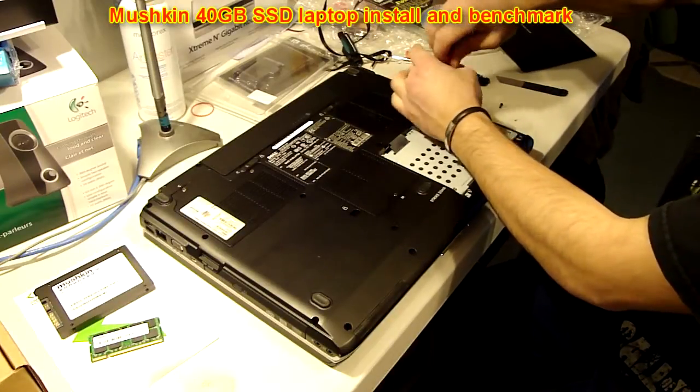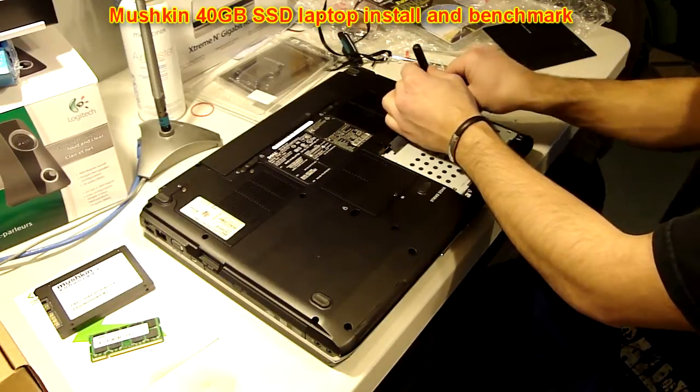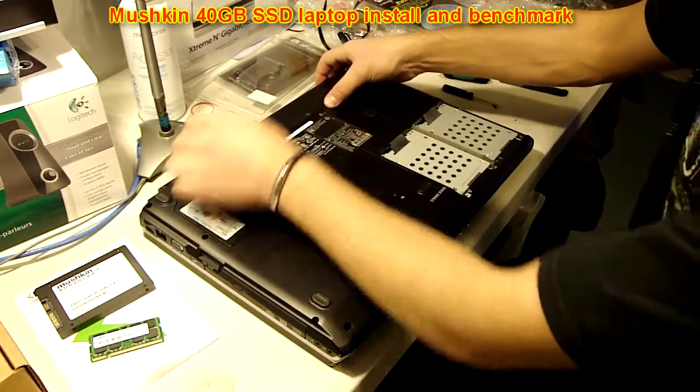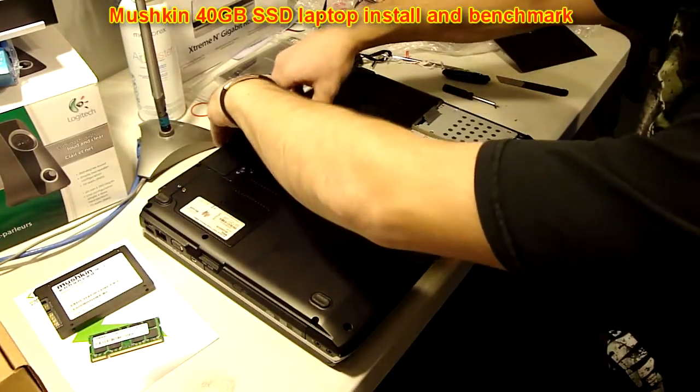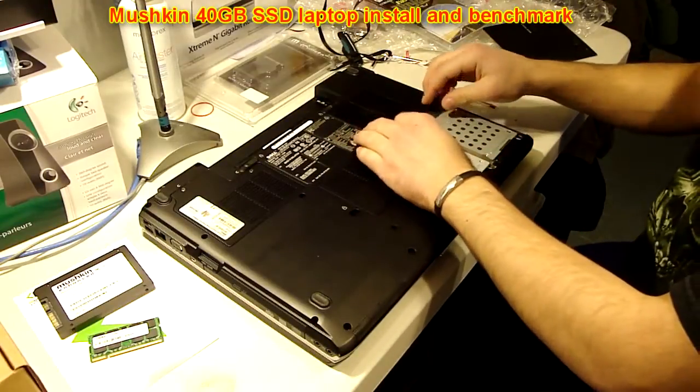Depending on what type of laptop you have, you'll have to deal with different screws. Don't be like me — don't forget to remove your battery. I cannot forget that. I'm kind of in a rush so I'm going to do this a little quickly.